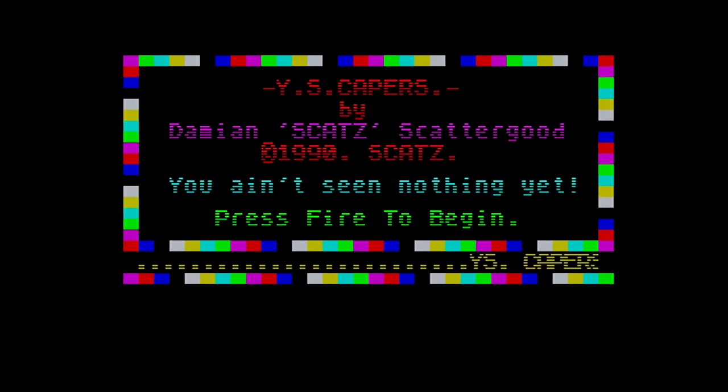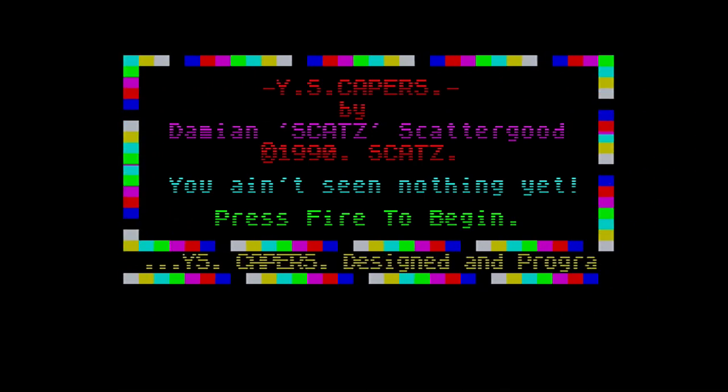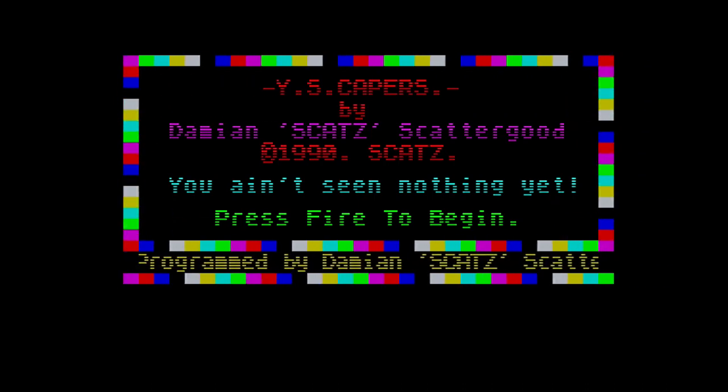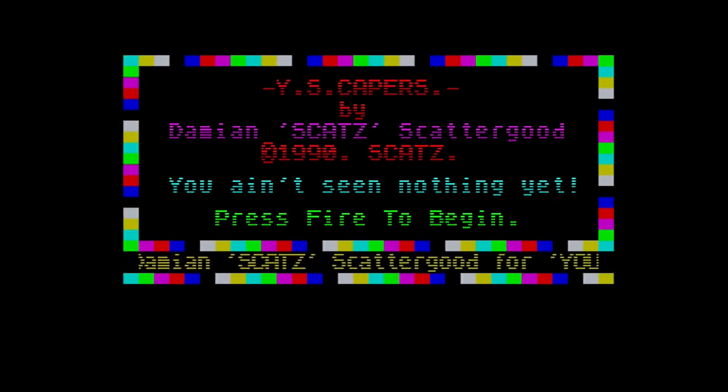And that's the end of What's on the Tape? Volume 5! Thank you for watching. I've been your host, Real Genetic Demon, and I'll catch you in the next video. Bye-bye now.